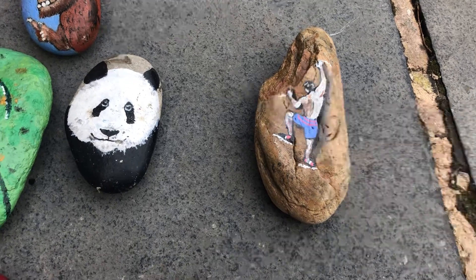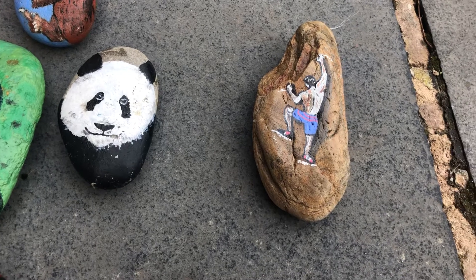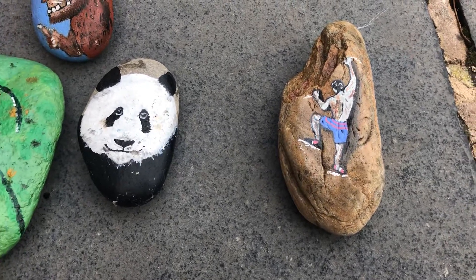Hi guys, welcome back to my channel! Today we are showing you a few more rock painting styles and techniques. Here are a few that I've painted recently.